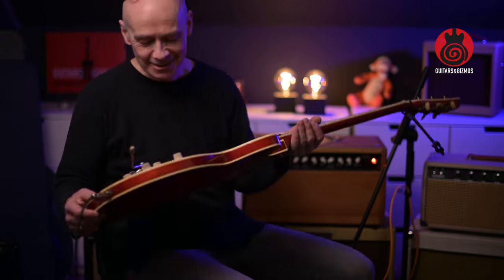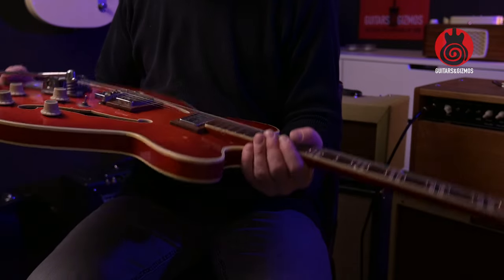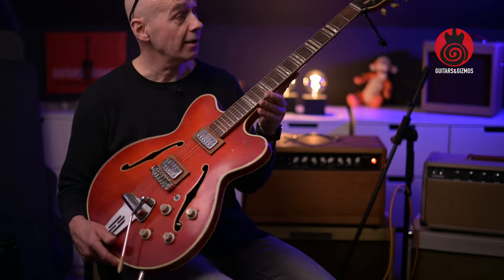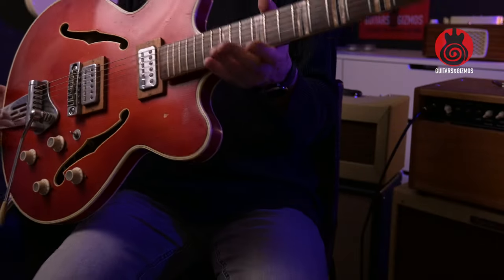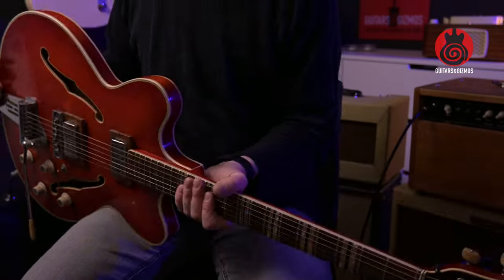Yeah, quite interesting when the string dropped off there — but that's what happens. So maybe I'm able to find a Gibson-style bridge that could fit in there. We'll have to see. It would, of course, be good to have the original, but I'm not so very concerned about this being all original. I think it's so cool that I would like to make it a guitar that I could play, because it sounds great — it's just been hanging on my wall for years.